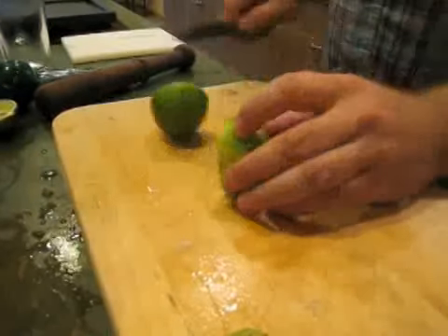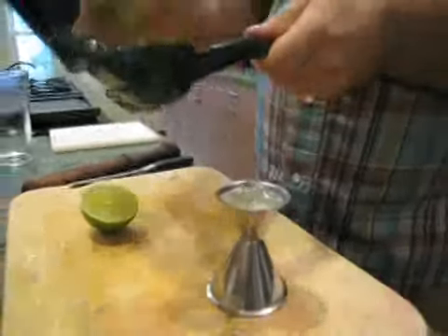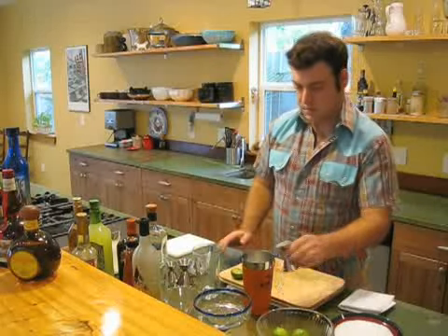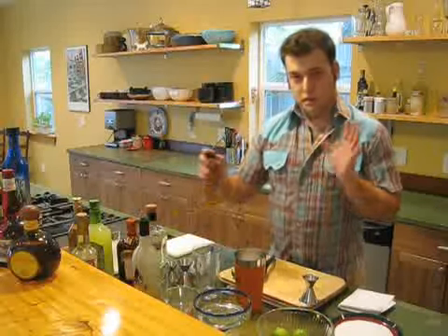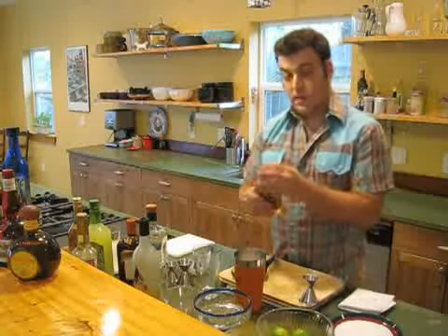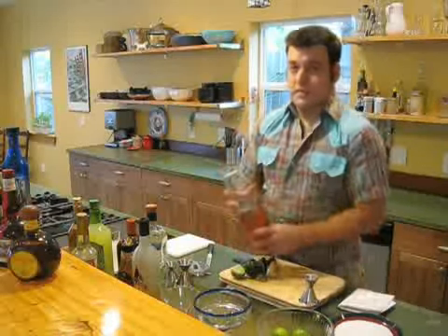People tell me sometimes there's not enough time to use fresh lime juice. As far as I'm concerned, if you don't have time to do fresh lime juice, then you don't have time to drink a margarita. Fresh lime juice is not an option. So three quarters of an ounce of lime juice. If we shook this right now, that would be a really traditional classic margarita. Most people are used to a little bit of a sweeter flavor, so I'm just going to add a couple drops of agave nectar. You could also use simple syrup or whatever your sweetener of choice is.